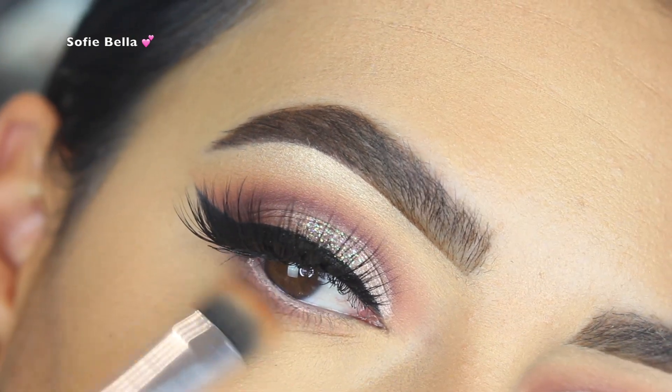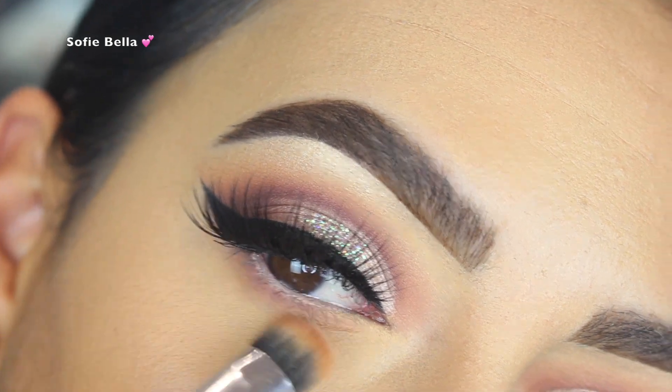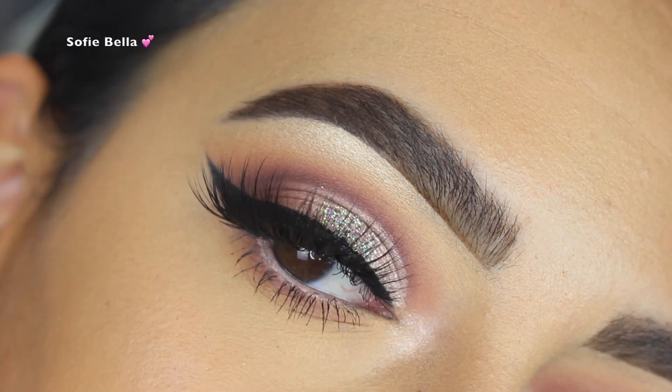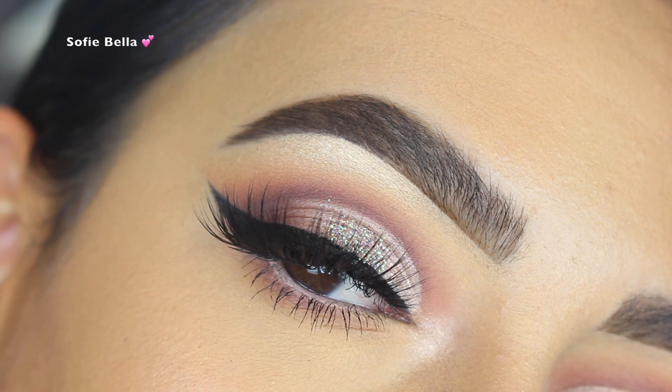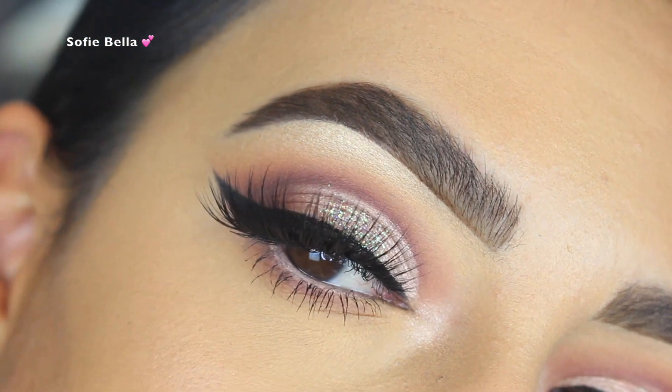Then I went in with the same shades we used in our crease, but on my lower lash line — the mauve shade and then the first transition shade. Then I went in with some mascara, and this is the finished look!